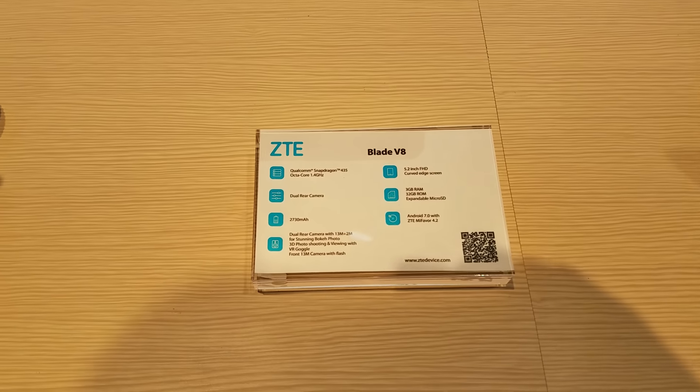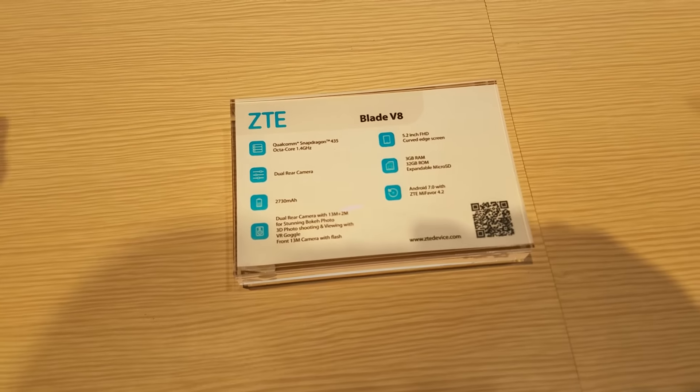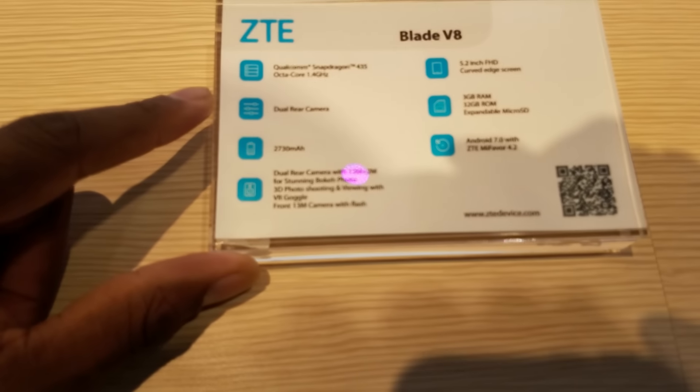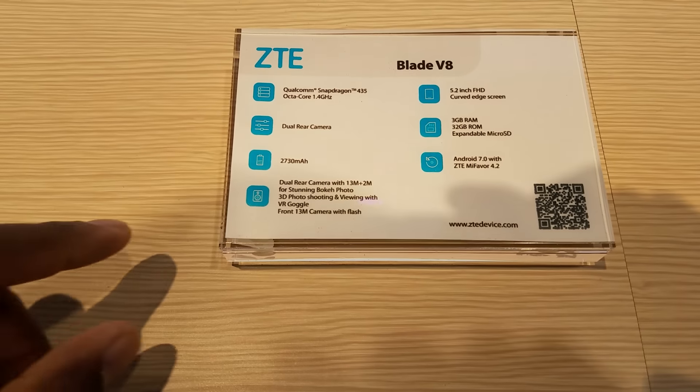Alright guys, here is the Blade V8. Now the Blade V8 Pro is not the one I talked about yesterday — I want to show you this one first. Disregard the leaks you see online because seeing this thing in person is actually pretty nice. Disregard it — it's got a solid processor. The 435 is an efficient processor.